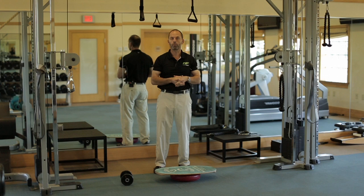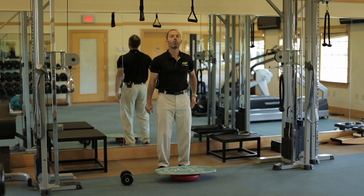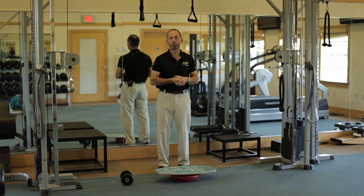Now we're on the board and we have to balance all the time. Therefore, you can't use as much weight anymore — you'll probably go lighter on your curls, hammer curls, and shoulder rotations. But the added effect of having to balance will make the exercise just as hard.